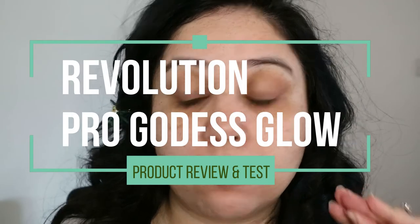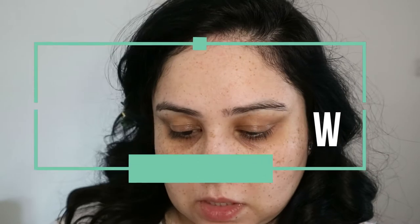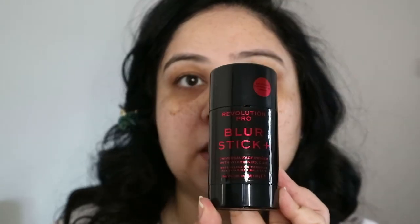I am literally just jumping right in. So let's start with the primer. This is the primer that I'm using — everything is Revolution Pro. This is the Blur Stick Plus. It's a universal face primer with vitamins B5, C and E.